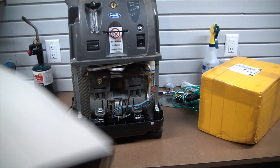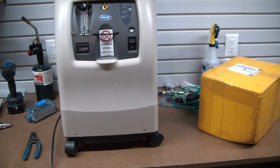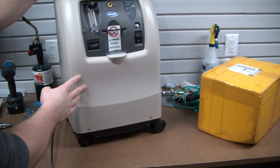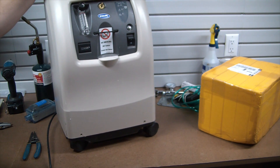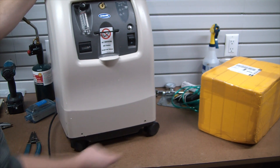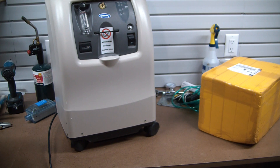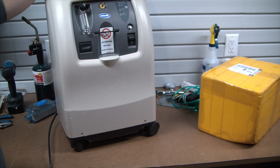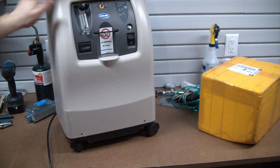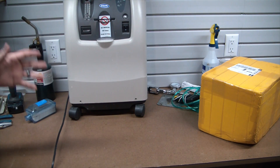A lot of glass makers are apparently starting to use these setups because instead of having to go to a welding supply to get tanks filled, they can keep one of these running and fill their tanks right in their own shop. It might not save a huge amount of money in terms of operational efficiency — I haven't measured that — but it saves the time and hassle of constantly running out to fill tanks. In my opinion, that's worth spending a little extra on oxygen.